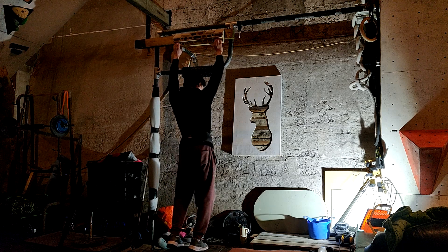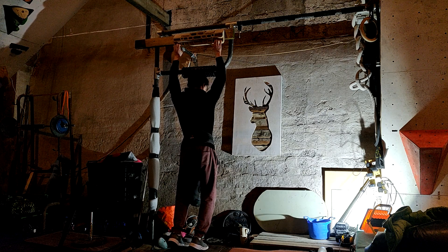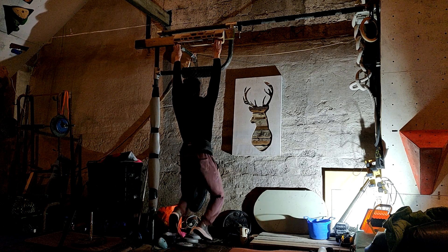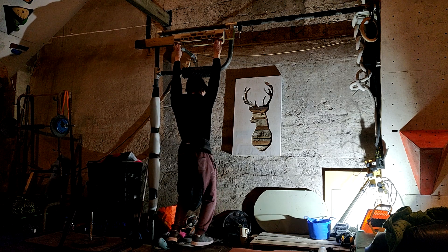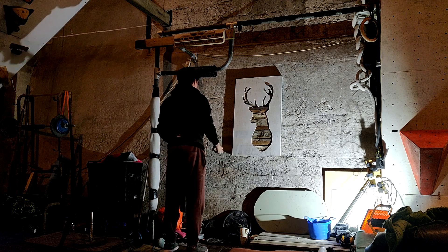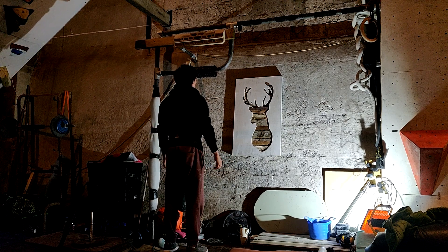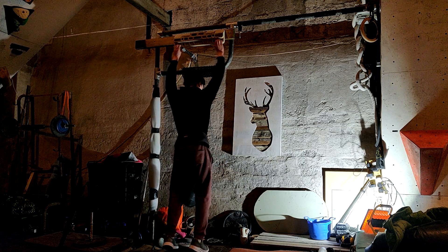Finally got back to the gym again today, didn't do anything in particular, just a bit of everything — arms, back, chest. Then once I finished there, came home and did a bit of fingerboarding. I've switched up the protocol, which I do every few weeks because I'm just inconsistent with it, but I don't really think it matters that much as long as you stress them a bit every so often. This one's from Ross Ferkelson.